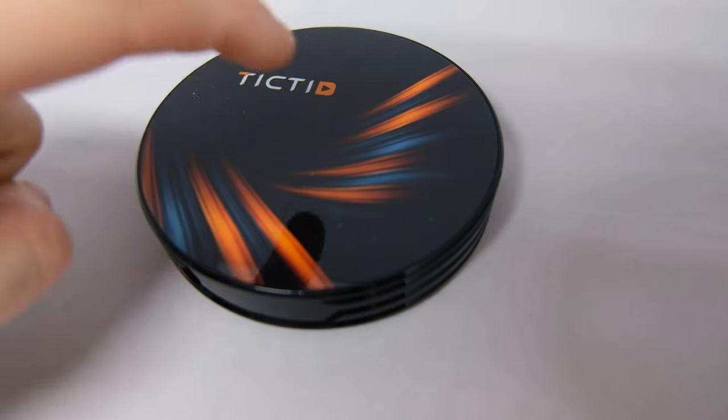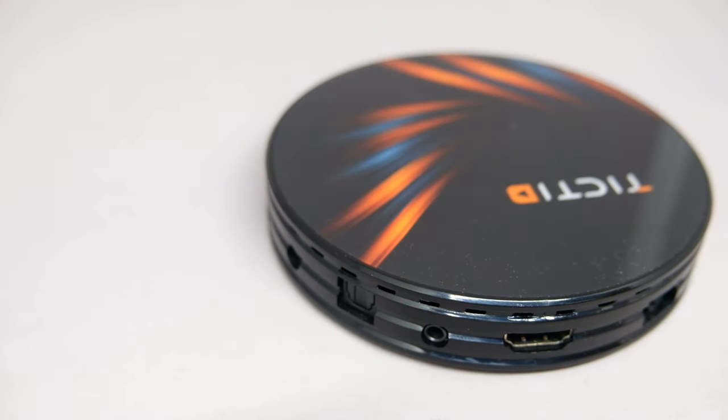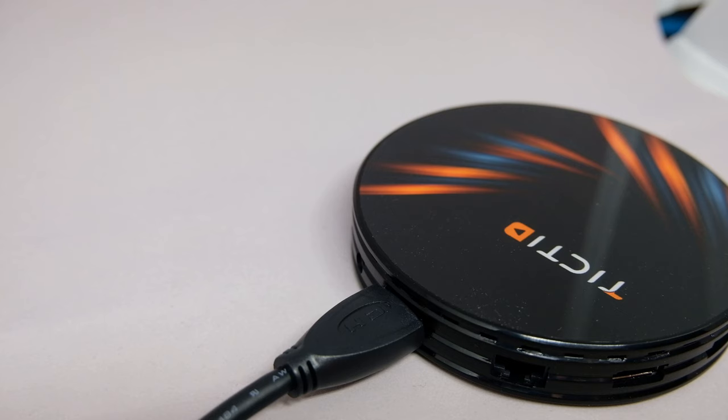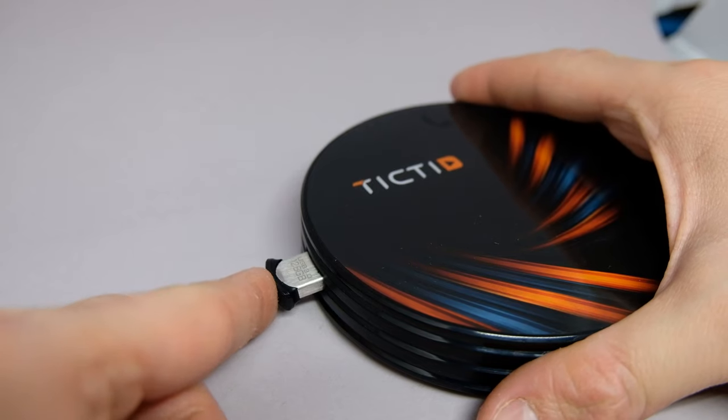The build quality is decent. It's solid plastic, and on the bottom you can see the main board through the air vents. On the back, you have DC input, an optical audio output port, a 3.5mm jack, an HDMI port, an Ethernet port, and a USB 2.0 port as well as a USB 3.0 port.